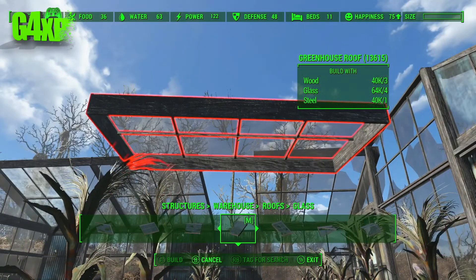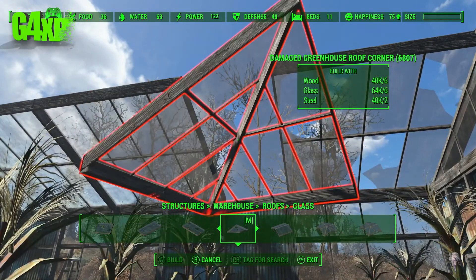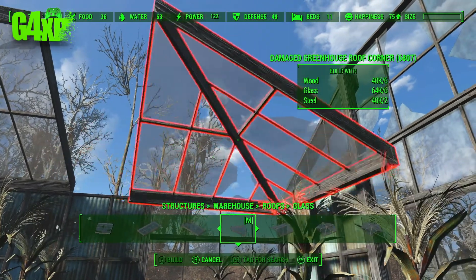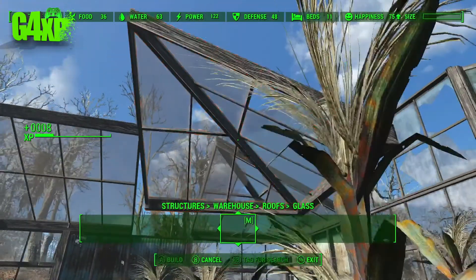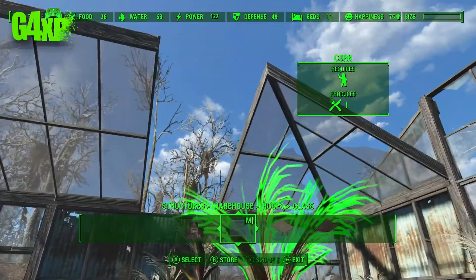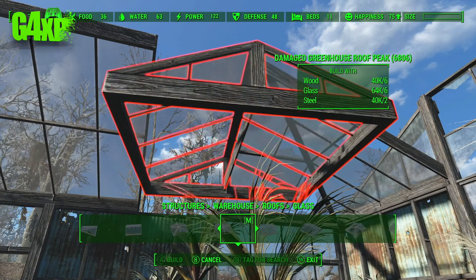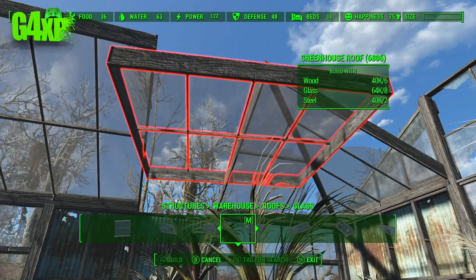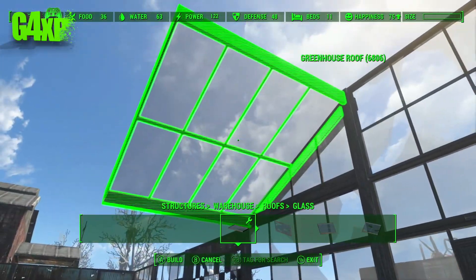I've been playing around with some of the roofs in Fallout 76 just to see if I can do something different and give it a different look, because I think all the buildings in Fallout 76 look very very similar. You've got to try and figure out some things that might give you a point of difference.